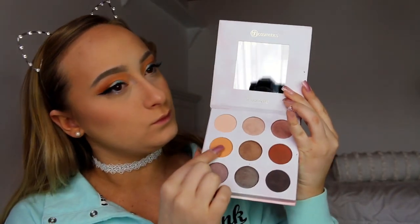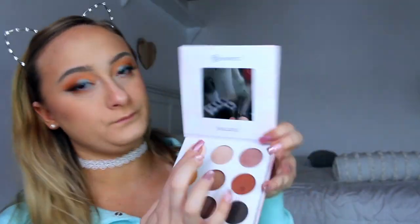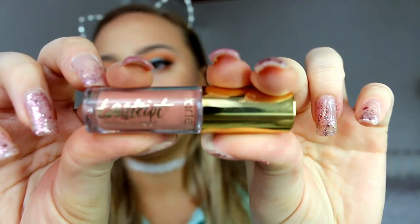Then for underneath my eye, I am just going to be taking some of that blue shade and putting that under my eye. Then I am going to be taking that orange-y color again and blending everything out so there are no harsh lines. And for my inner corners, I am going to be taking this Shan XO color in a light champagne and just highlighting my inner corners.